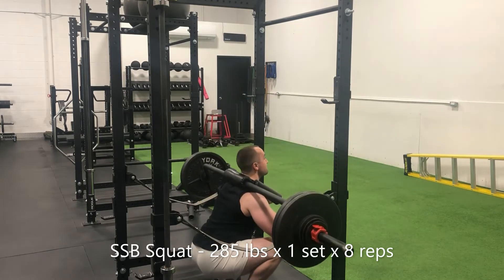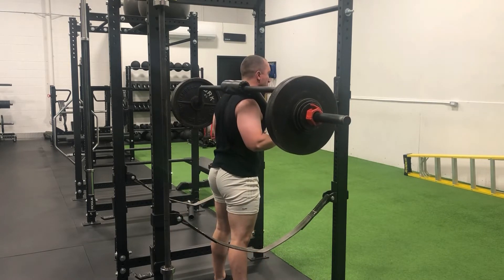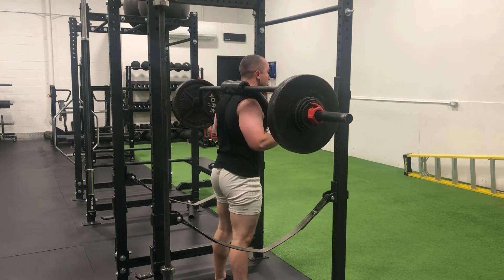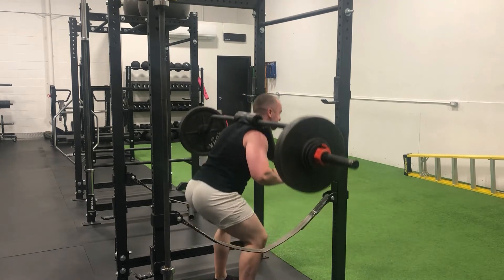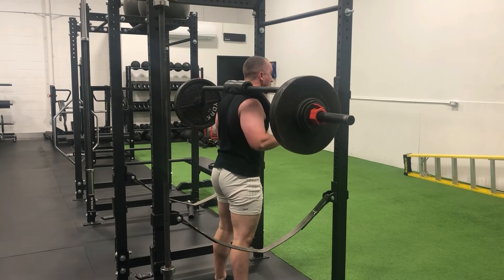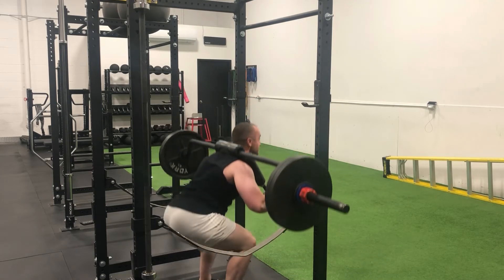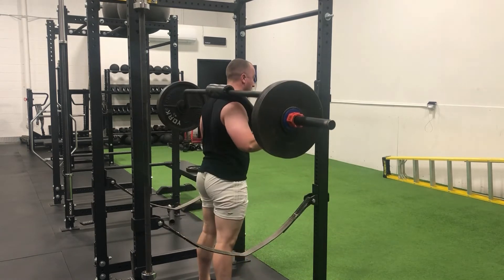Sunday morning started off strong — SSB squats, 285 pounds for a top end set of eight repetitions. My legs were pumped after this, mostly because I followed these with two more sets of SSB squats also for eight consecutive repetitions per set. Anything over five reps starts to feel a little bit like cardio to me, especially with this much weight on my back. Form held up reasonably well — depth was on point and we're getting some serious weight on the bar for this many repetitions.